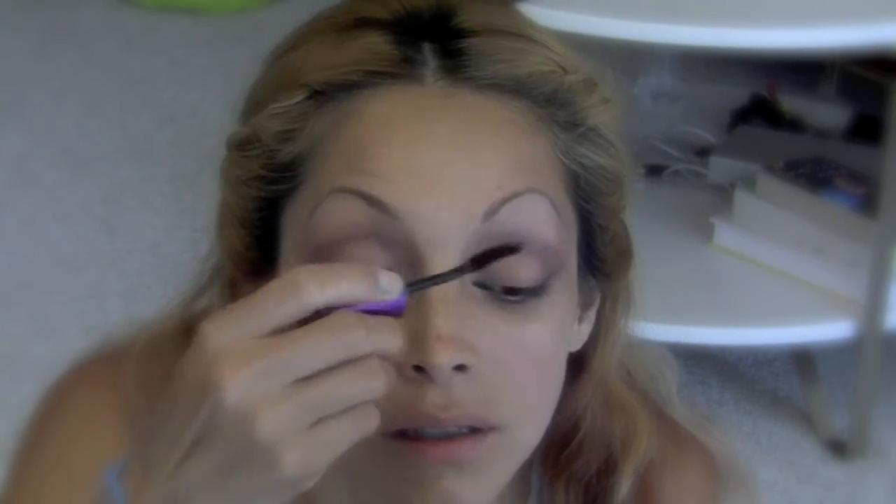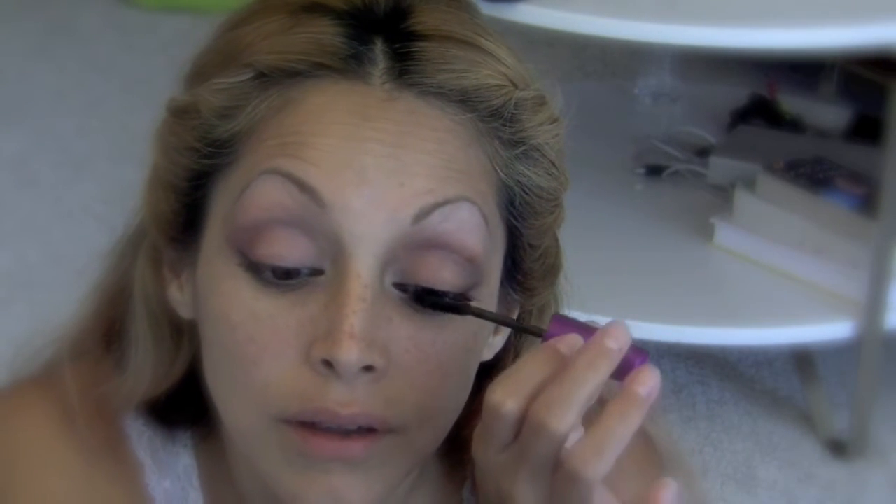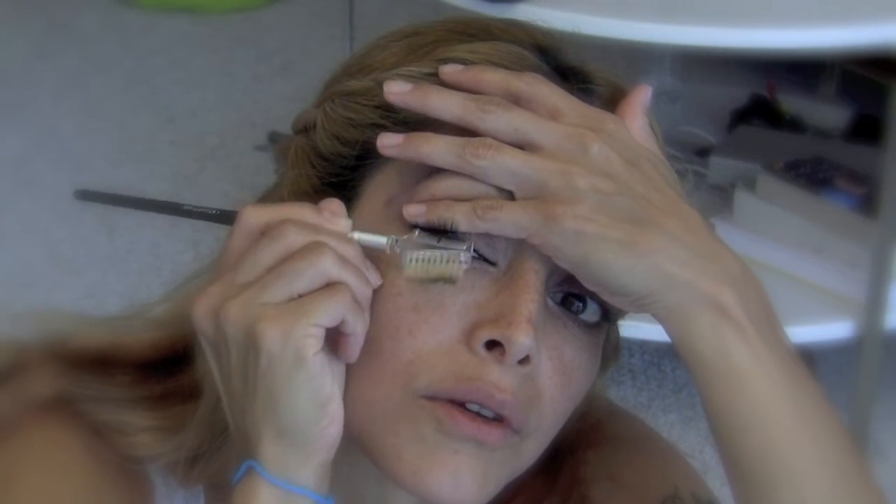Okay, now I'm just going to apply mascara. What I'm going to do is go roots to ends, and I'm not going to put too much on — just enough. Clean one of these, put your finger, and then just comb through.